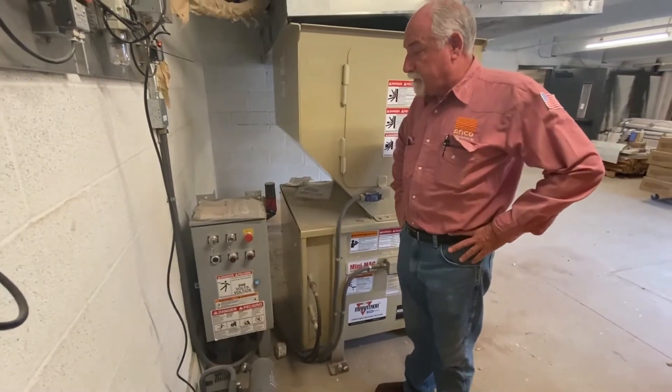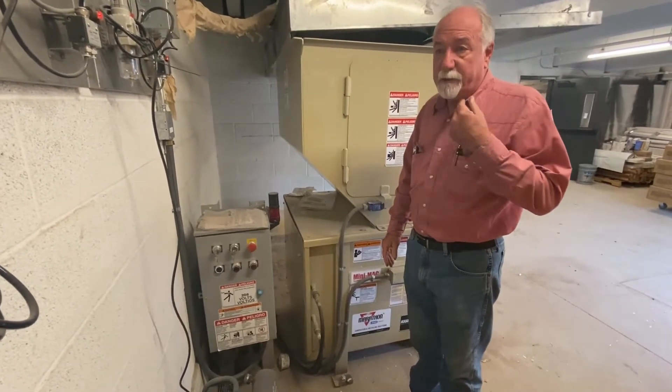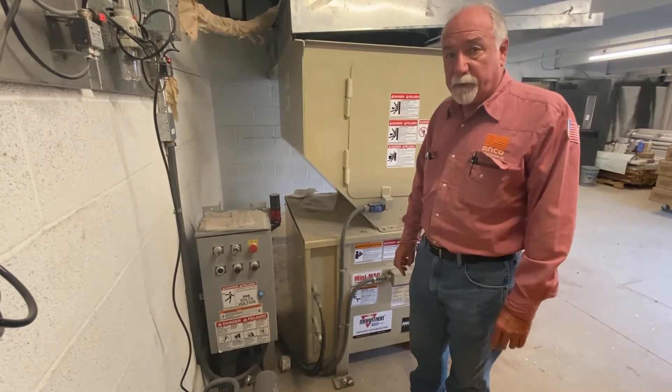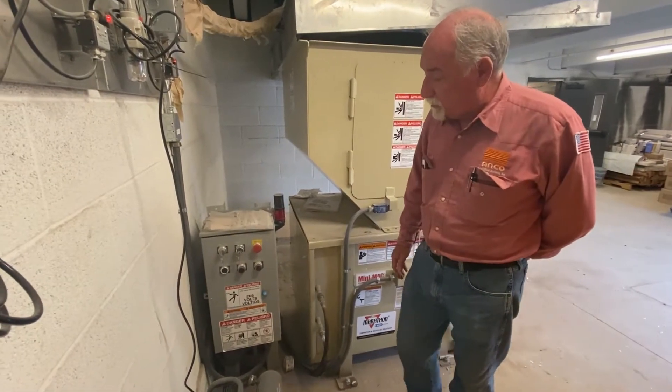My purpose for being here is to demonstrate the operation of the compactor and also some safety features with it. First thing you should always do when you're looking at a new piece of equipment is familiarize yourself with the buttons and switches and things that are on the compactor. So we'll just go through and review what's on the machine here right now.